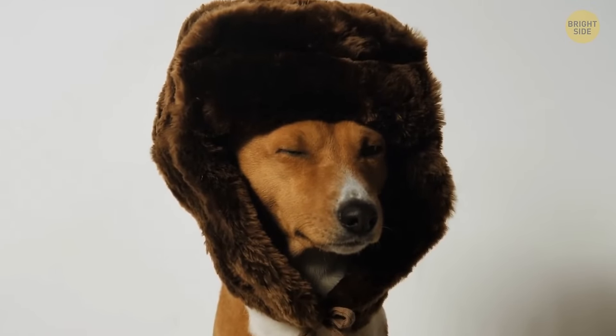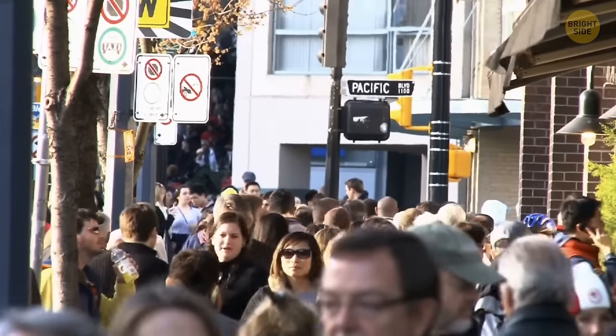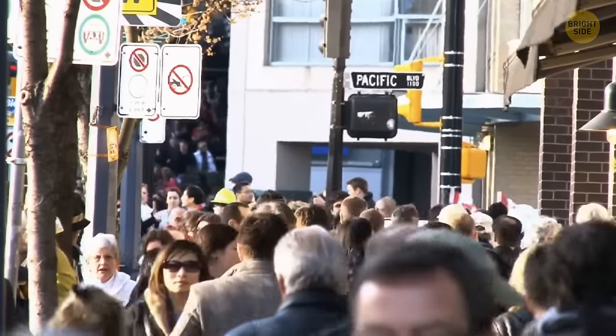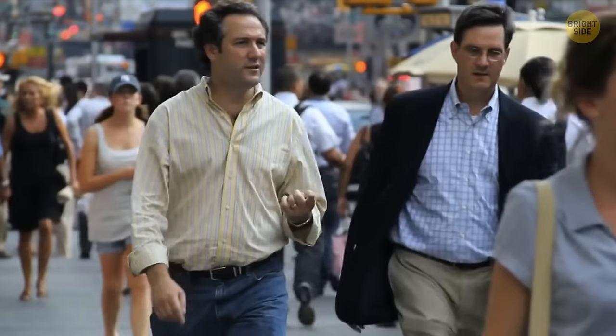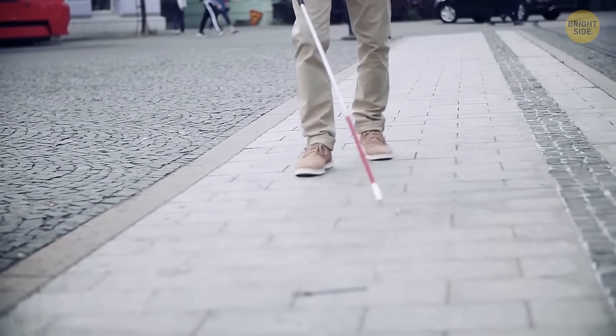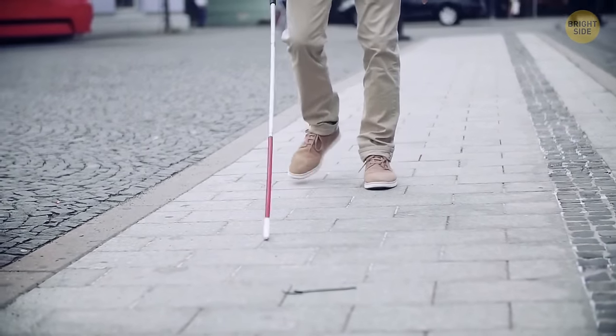Some sidewalks have little plates with bumps on them. Most people don't pay much attention to them, but they're very important for visually impaired people. They signal a slope that then leads to a crosswalk, and several different patterns signal different things.